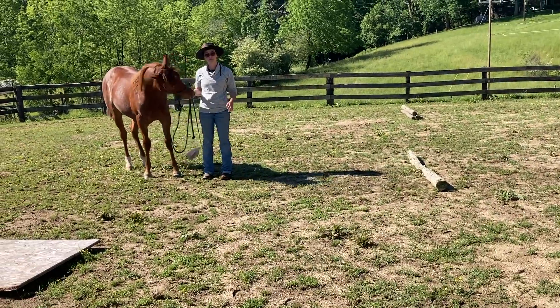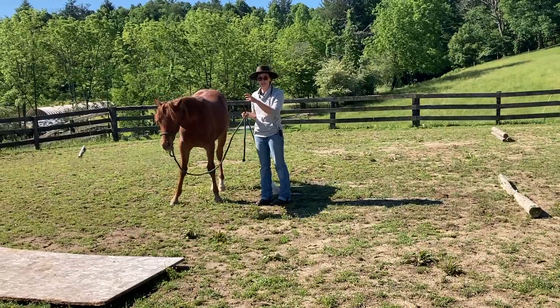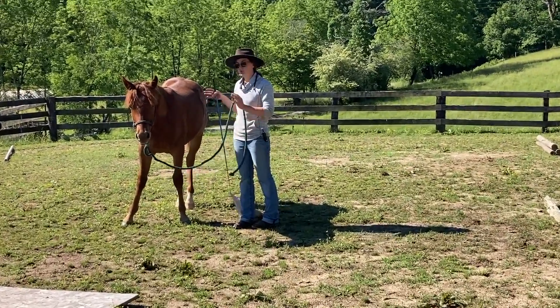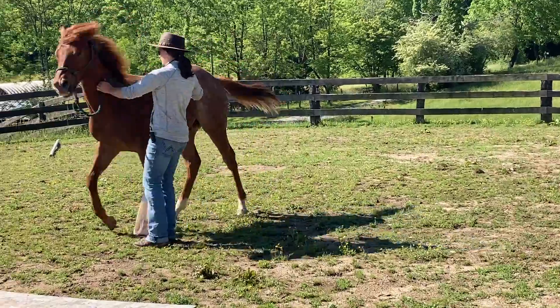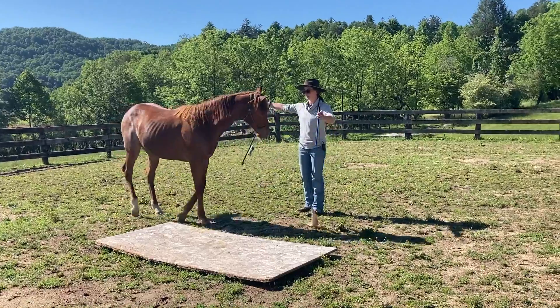Kind of like when I said before — when he gets nervous, he's real space invady, trying to push me around with his body. What I don't want to do is be super reactive to him. But what I do want to do is direct that energy. So if he wants to push his shoulder and his face into me and bite me, I'm going to direct that energy somewhere else.